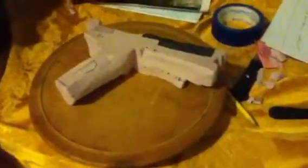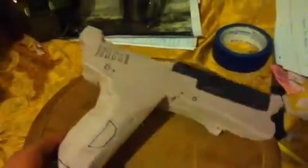Hey guys, this is my latest project. It's going to be the Halo 1 Magnum. It looks kind of similar right now, but yeah.